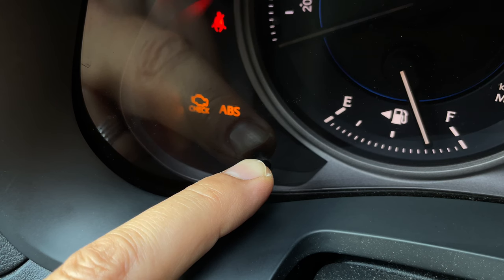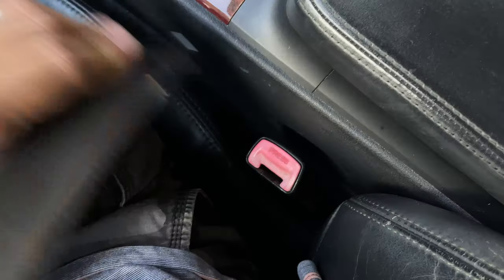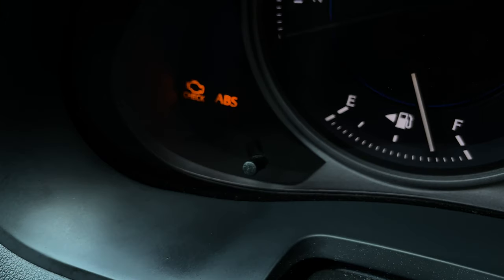Step 5: After 10 seconds have passed, keep holding down the Trip Reset button and fasten the driver's seatbelt. Step 6: Once you see the Be On or Be Off message appear on the Trip Information display, let go of the Trip Reset button.